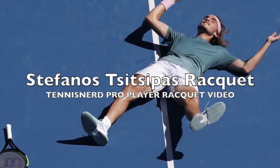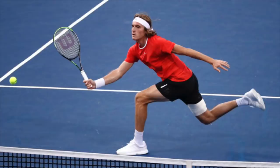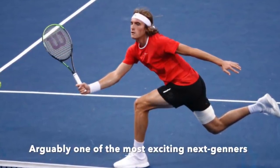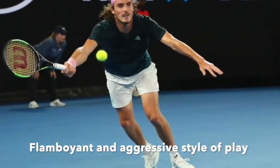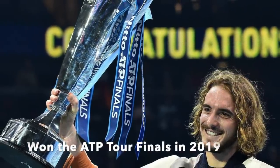Hey fellow tennis nerds, this video will deal with Stefanos Tsitsipas' racket setup and style. Tsitsipas is arguably one of the most exciting players on the tour right now. His flamboyant and aggressive style has already won him a large fan following, and he finished 2019 in style by winning the ATP Tour Finals.